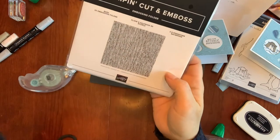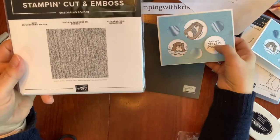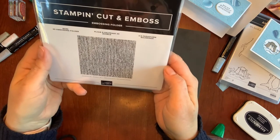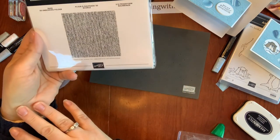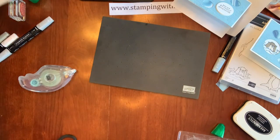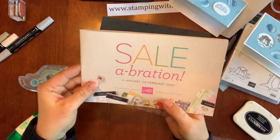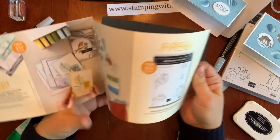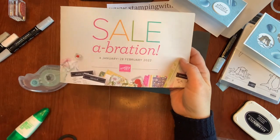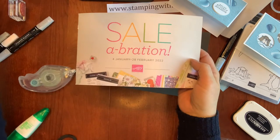If you want to get in a drawing to win this bark embossing folder, you can leave a comment on either my blog post or on my YouTube page about this card. I'm going to have a drawing on the 28th of this month and send it out to whoever's name I draw — a fun way to get a free embossing folder. The celebration promotion ends on the 28th, so get your orders in by February 28th and leave a comment by the 28th to enter the drawing. I hope you are having fun and getting time to create — thanks!